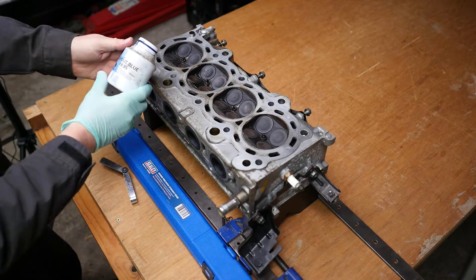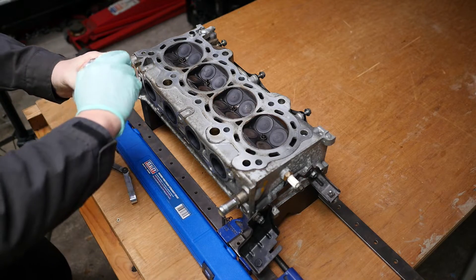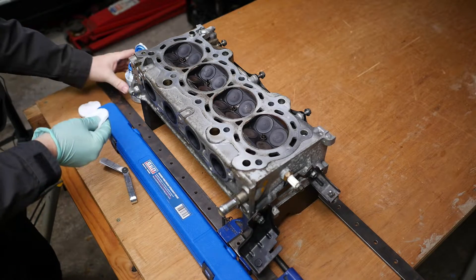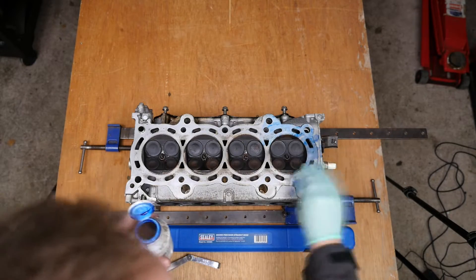My idea was to use a cotton face pad and dab the cylinder head with the layout blue. I will speed this up.